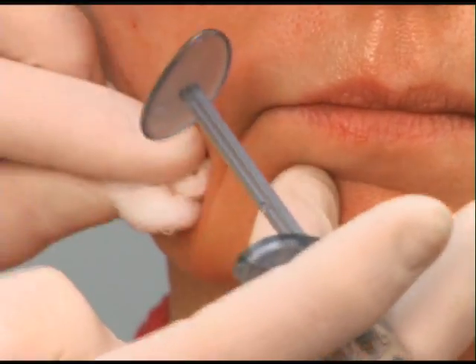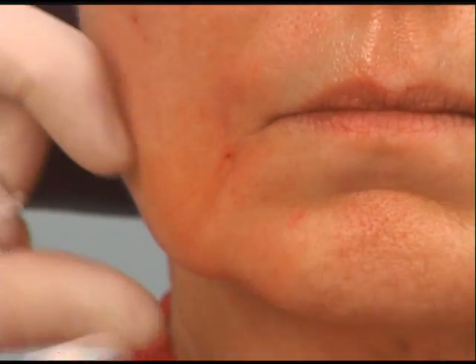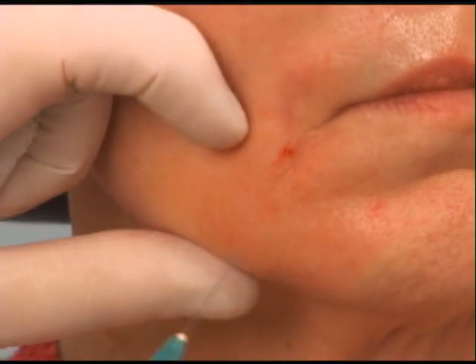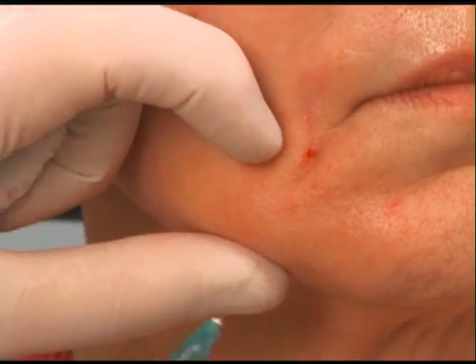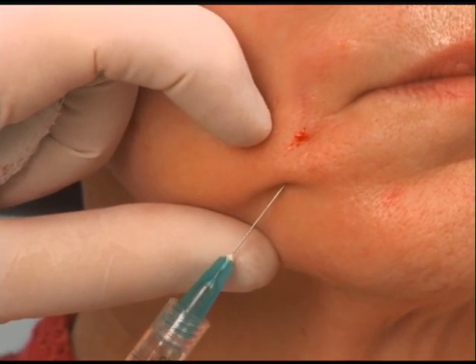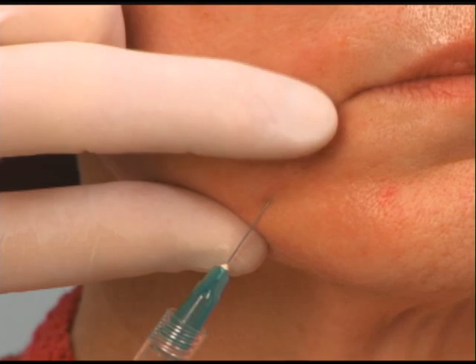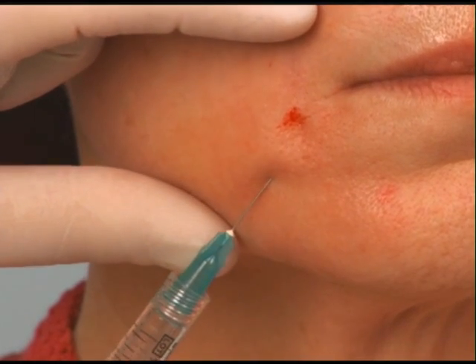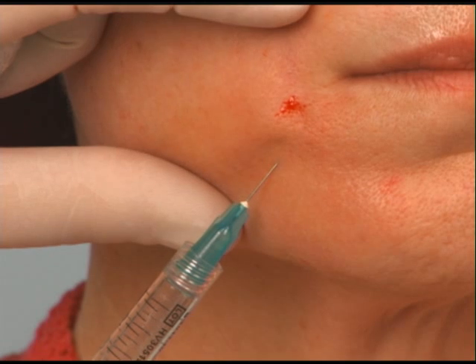First I'm going to come in subdermally with the 27 gauge. I'm going to start at the bottom of that depression, and a lot of times I'll push forward as I go just so I can aim. I'm going to go in subdermal and aim for the very corner of the commissure.